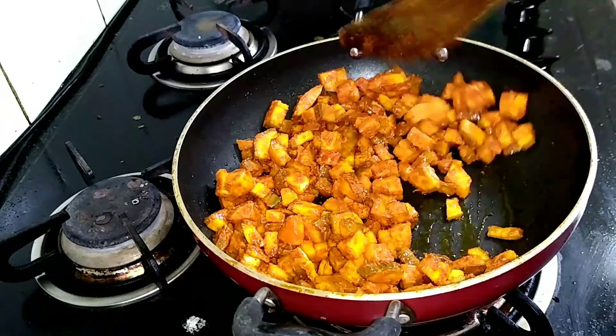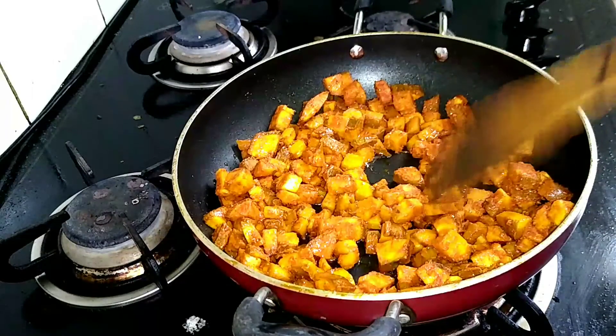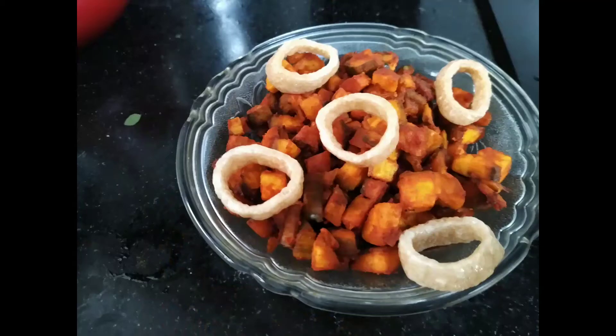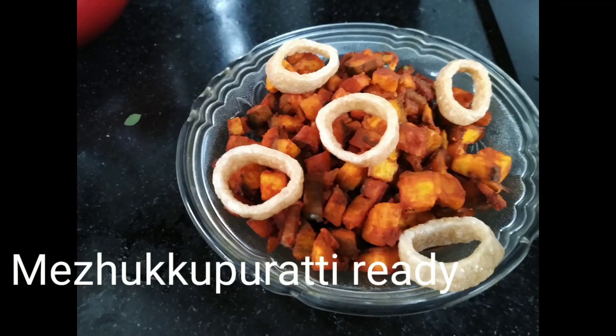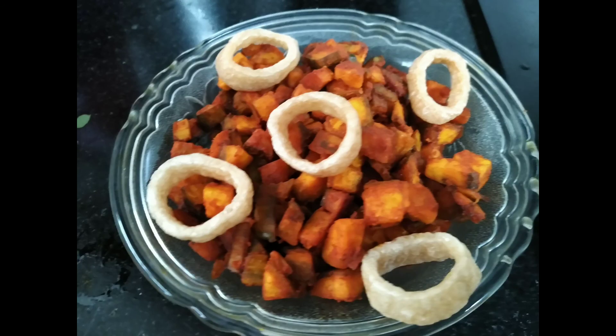It is good to try it. You can see the water — I will take the water and put it on. Now we are ready. If you try everything, it is very easy to get a side dish.